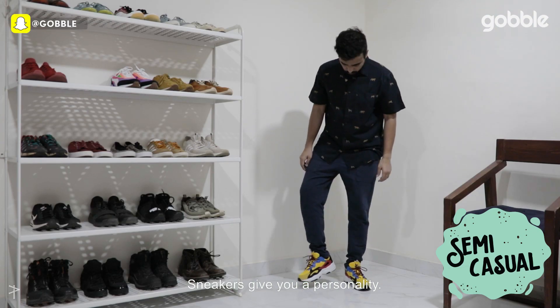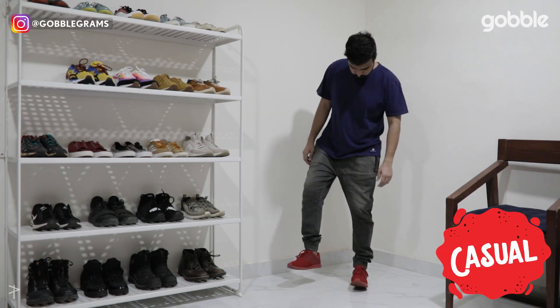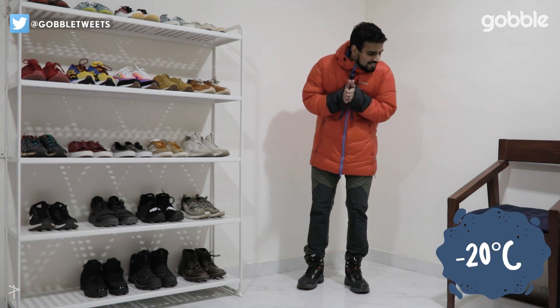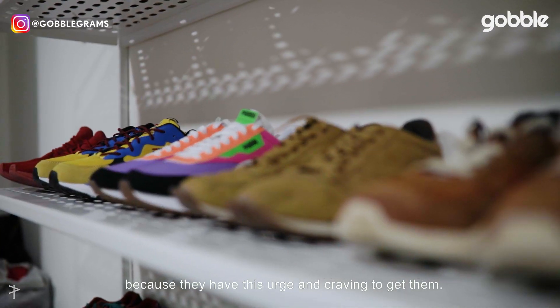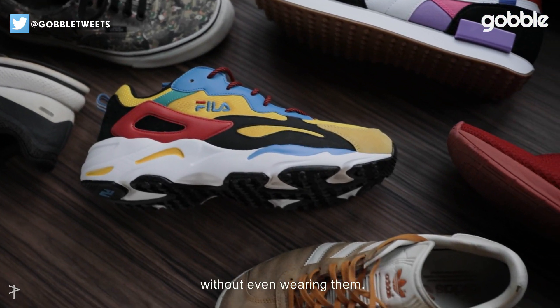Sneakers give you a personality. I think a lot of people buy sneakers just to have them because they have this urge and craving to get them, and I've seen people having hundreds and hundreds of pairs without even wearing them.